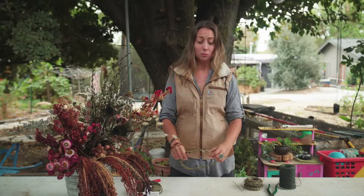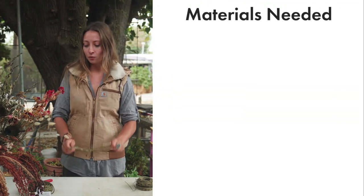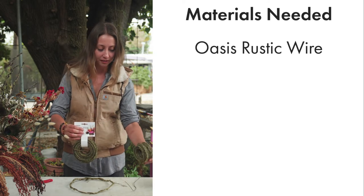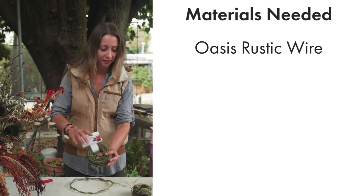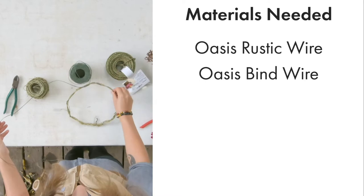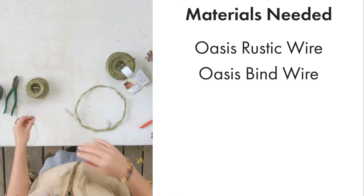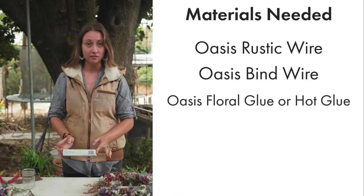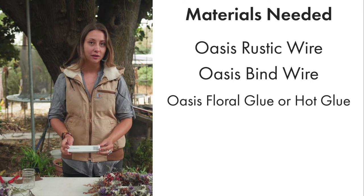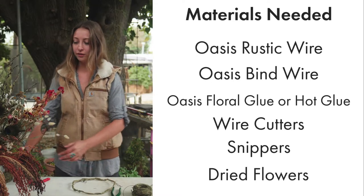These dried flower wreaths are perfect for fall, perfect to make as gifts or to sell. What you need is some rustic Oasis wire — I left the tag on so you can see Oasis makes this. Oasis also makes something called bind wire, which is essentially regular wire wrapped in a softer material, and it's a lot nicer to work with with dried florals. You'll need some floral adhesive — this is floral glue also made by Oasis, but you could use hot glue as well. You'll need your wire cutters and snippers, and then a whole load of dried flowers.